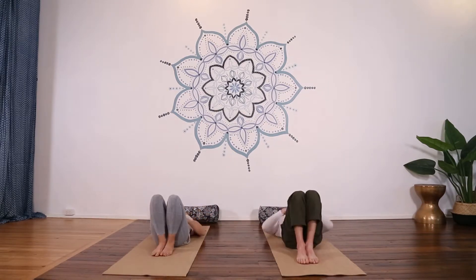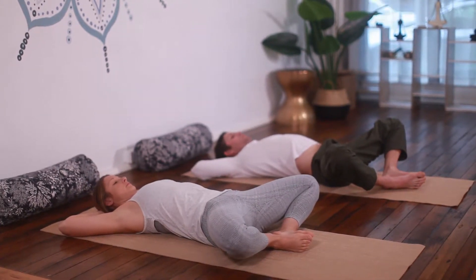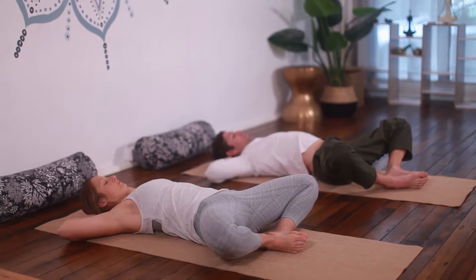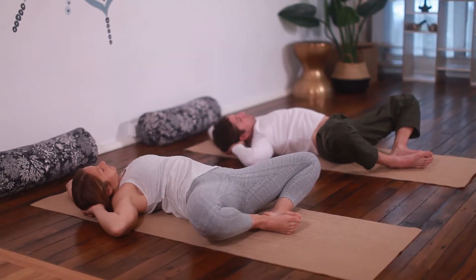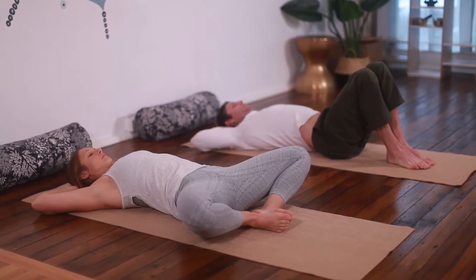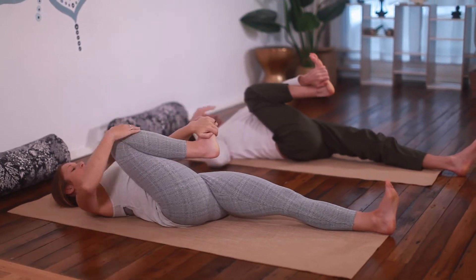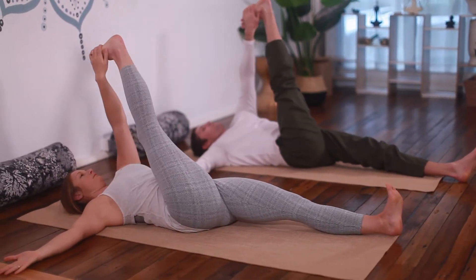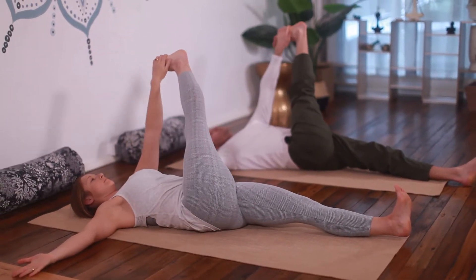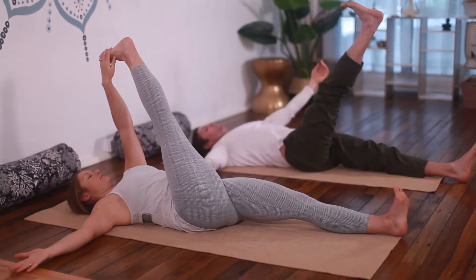Bring your feet down to the ground and separate your knees so the soles of your feet join together. Hands behind the head, slide your right elbow to your right knee along the floor, opening the left side of your body. Come back to the centre, hugging your right knee into your chest. Left hand holds the outside of the foot, take the leg up and travel it across your body to feel a stretch through the outside of the leg. Hold that pose for a minute and then releasing down.